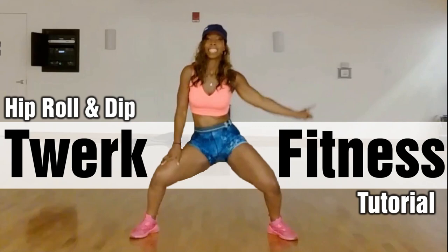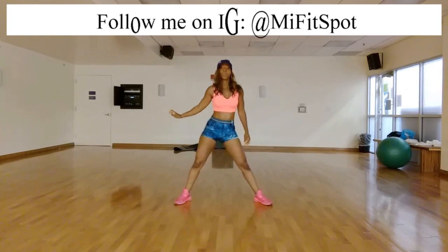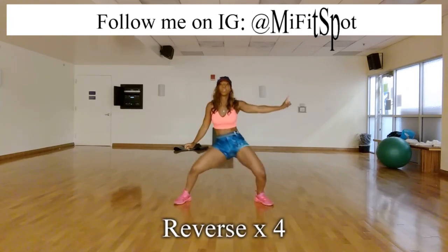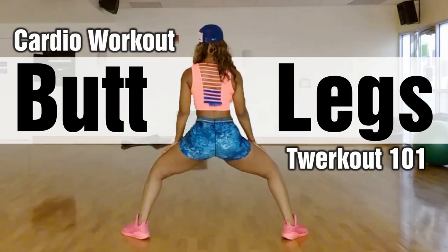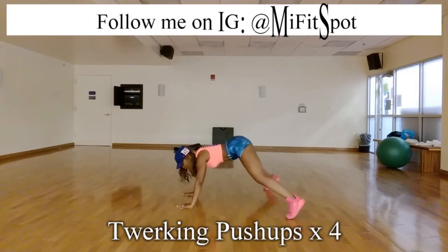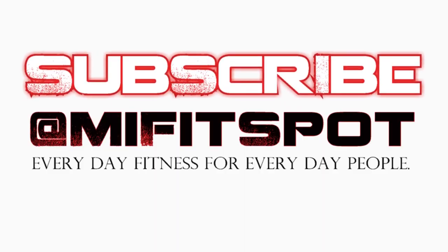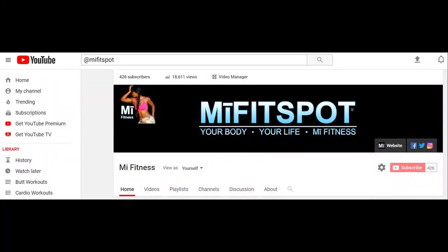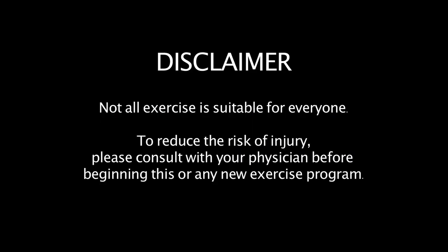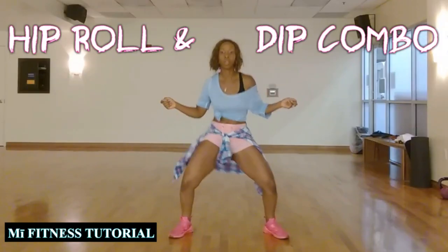Hey guys, it's your girl Kayla from MyFitness, and it's time for another tutorial. We're doing the hip roll and dip combo. You've seen this in my Twerk Out 101 video on YouTube — it includes push-ups, hip rolling, kick twerking, and lots of other fun things. Make sure you subscribe on the MyFitness channel using the keyword 'myFitSpot.' If you have any injuries, please consult a doctor. Otherwise, do your best and keep twerk alive!